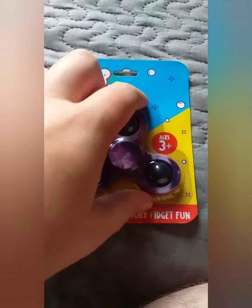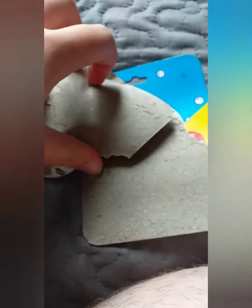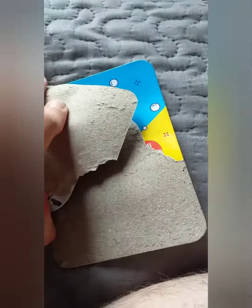Hello, welcome back to another video where we are unboxing a fidget spinner slash popper. Doesn't make no sense, but oh god, it's doing that thing again. Don't worry, I can get it out.